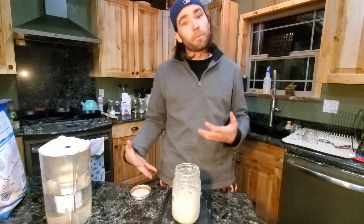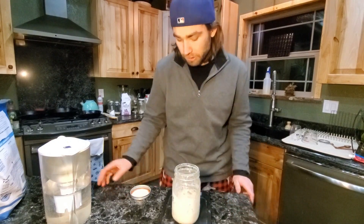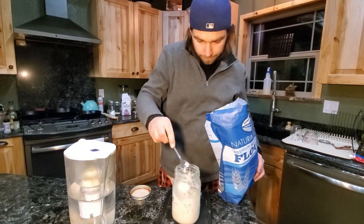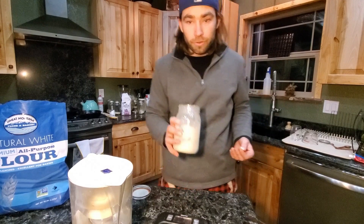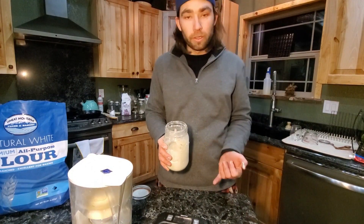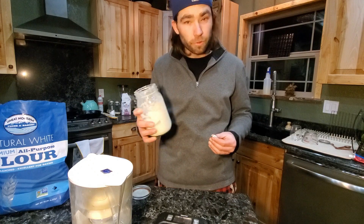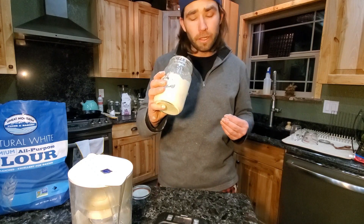Starting tomorrow we're going to start bumping up our feeding schedule, so today's the last slow day. You saw me add more water — it's because I went a little over with the flour, to about 35 grams. So I put five more grams of water in there, because you want to try and get it pretty spot on. One or two grams isn't going to hurt you, but you don't want to be too far off at this early stage.